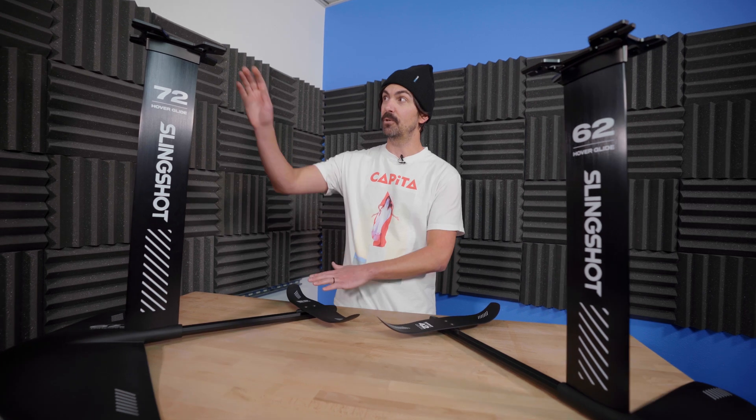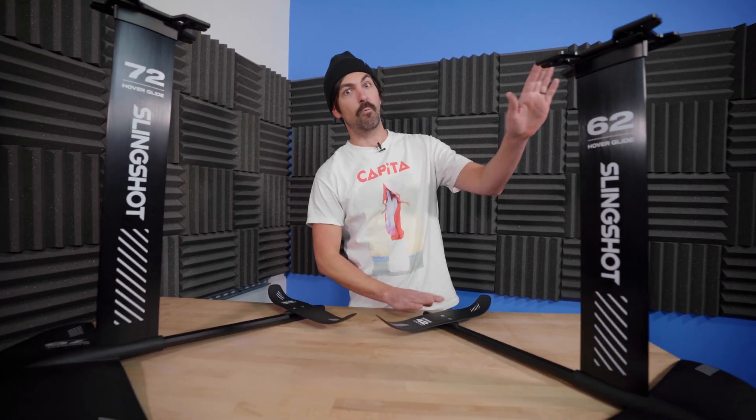What's up everybody? Anthony with Wake Makers, and today we're talking foils — specifically the two foil assemblies we get the most questions on from Slingshot: the WF Surf and the WF Wake. We'll cover what makes them different as well as what makes them similar, and go through all of that with you step by step.